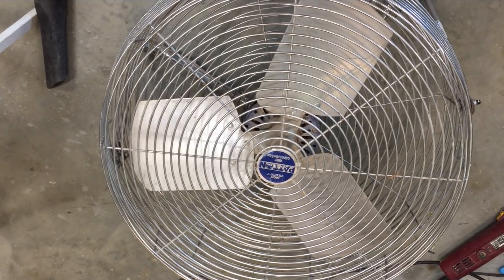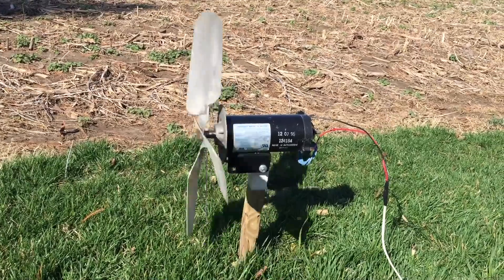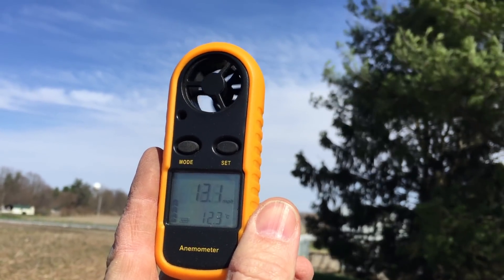And I'll use the blades off this old fan. Put on our blades and tighten the set screw. There it is installed, and fortunately it's a windy day. Our wind speed is around 13 miles per hour on average.